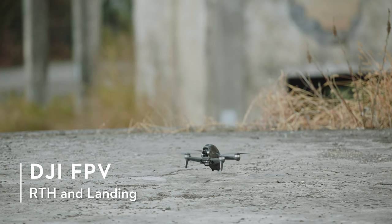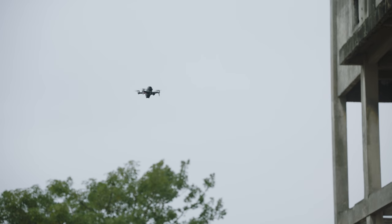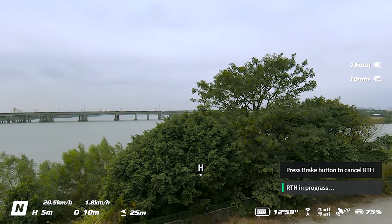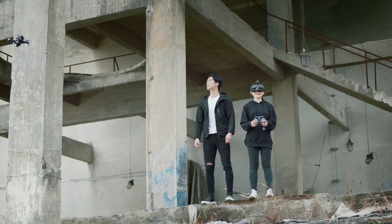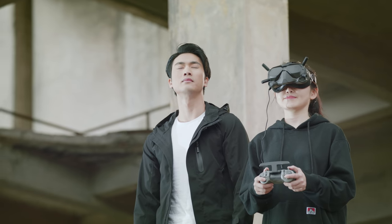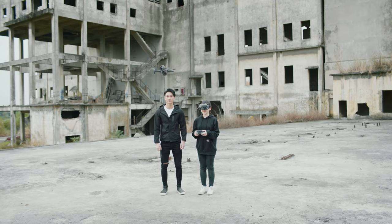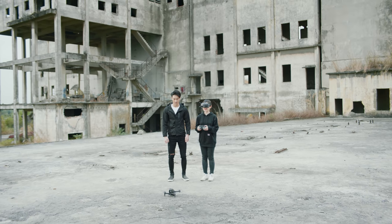RTH and landing. Press and hold the flight pause RTH button to make the drone automatically return to home. When returning to home, set the drone to N mode and always keep an eye on the home point shown on screen. Pay attention to the surrounding environment when landing. Due to the limitations of GPS precision, there may be small deviations between the set home position and the actual landing location. You can press the flight pause RTH button again to cancel return to home. In order to avoid any burns caused by overheating, do not detach the propellers immediately after landing.